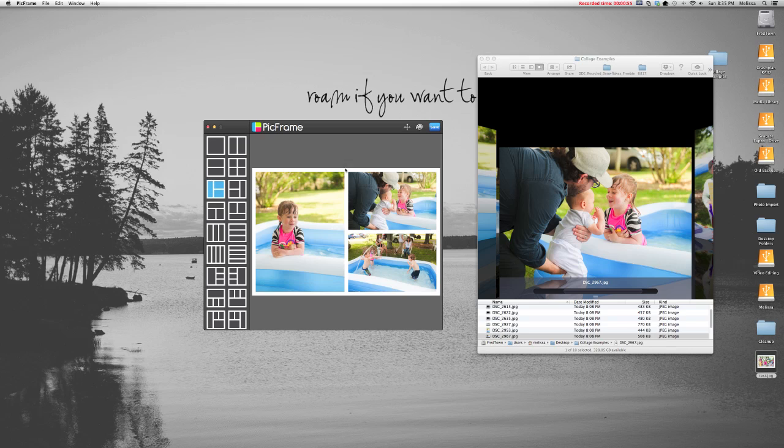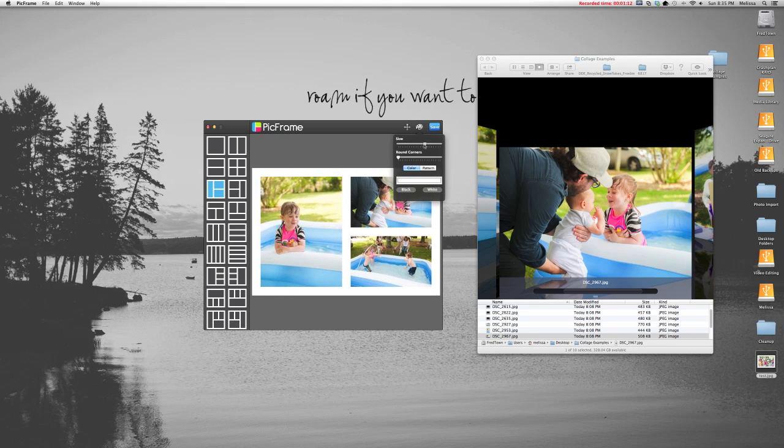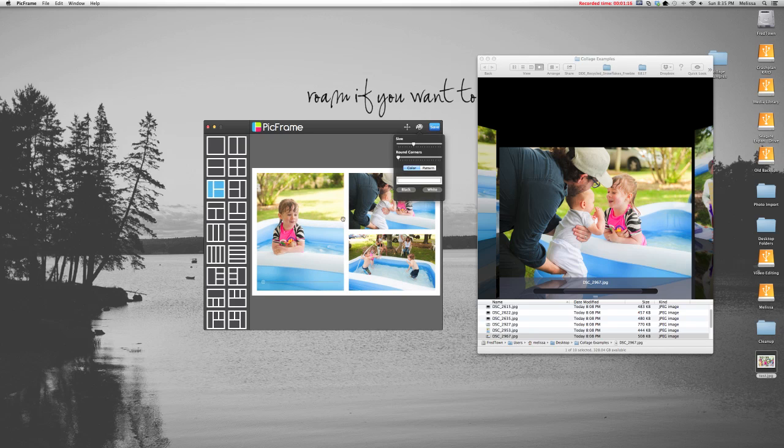I told you that you could change backgrounds and other items, so I'll quickly run through that, though most of the time I just leave things with a white background. If you click on the color palette, you can choose lots of different options. The size slider controls your border width — drag it in and out to change the width of the white areas. You can also round the corners by dragging to set the radius, and change the color or pattern in the background. Most of the time I just leave everything as white and take the defaults because it's really easy.